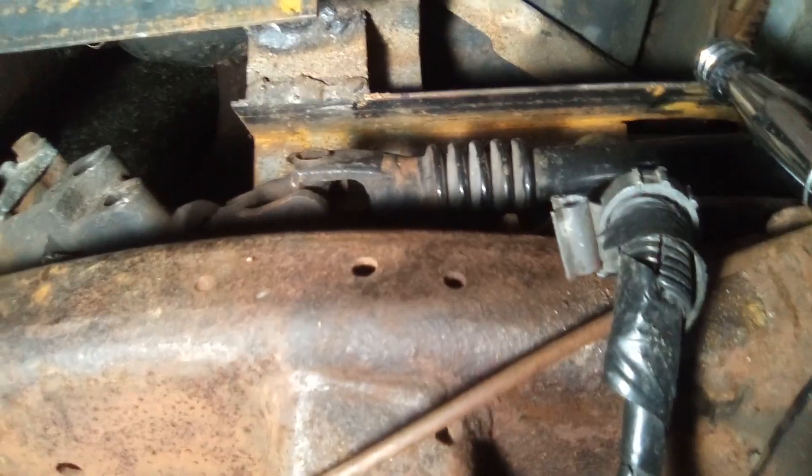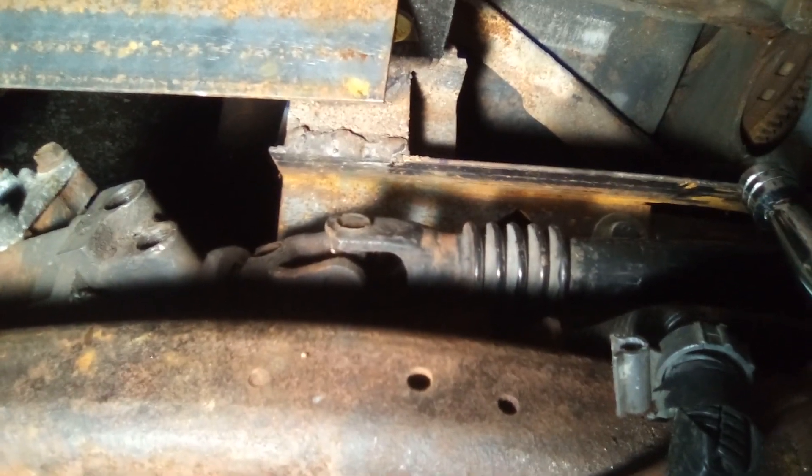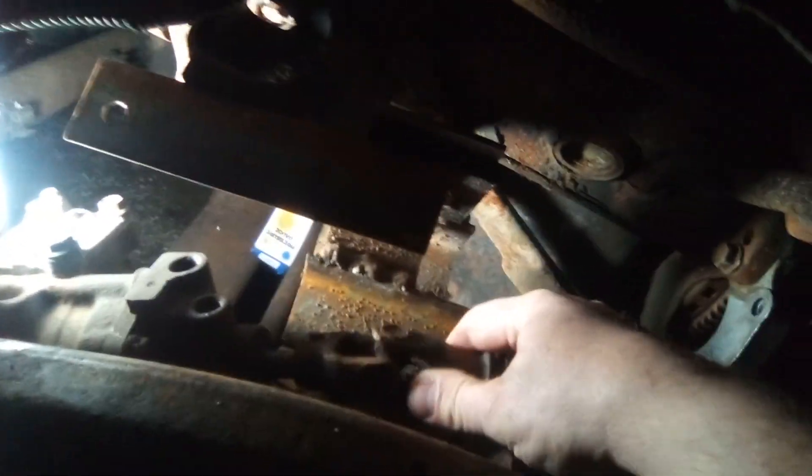I'm going to have to dump the camera and do this on my own because it doesn't want to come out. I should throw some PB on there and maybe catch it tomorrow morning. Well, this is a little better. Instead of hosing it down with PB, I just stuck the Gordon Freeman to it and it starts popping right off. Let's throw the BFH at it and see if it'll pop this way off without ruining the steering gear. Well, of course not. I thought that would be easy and we can't have that. I think we got it.